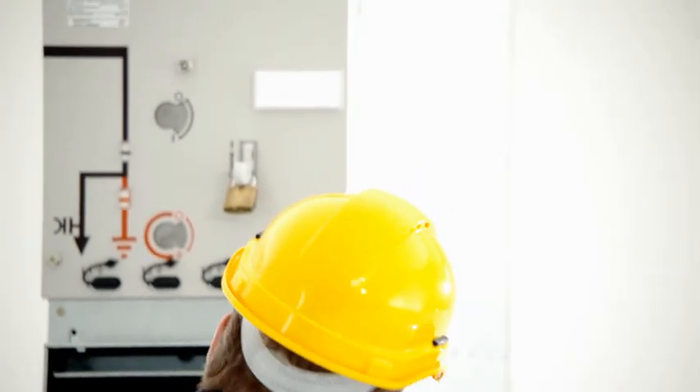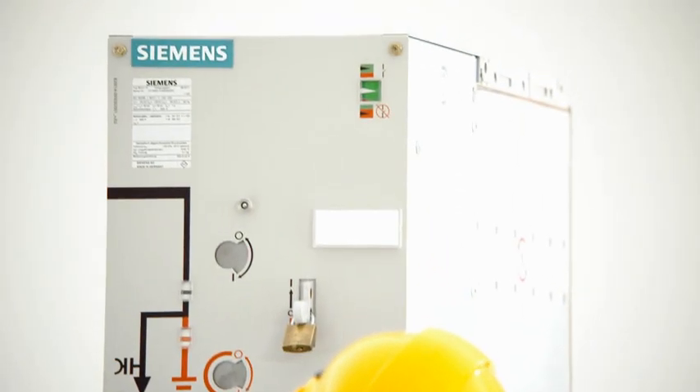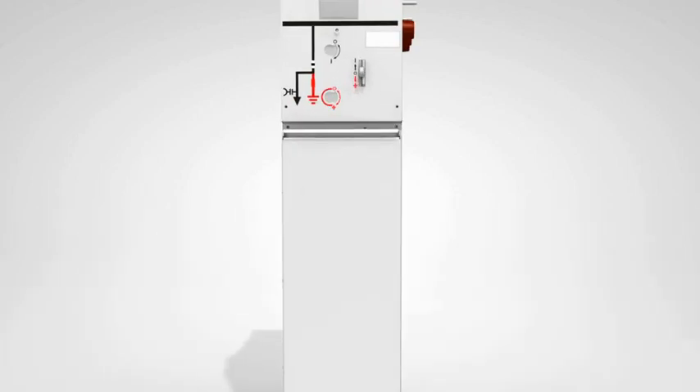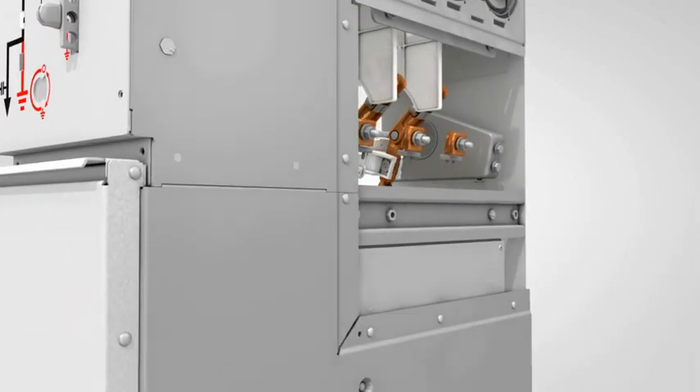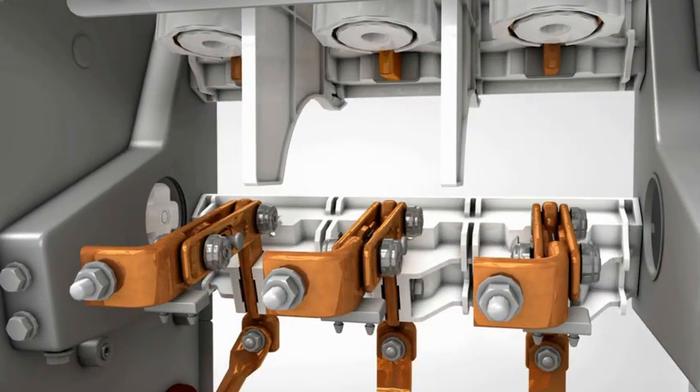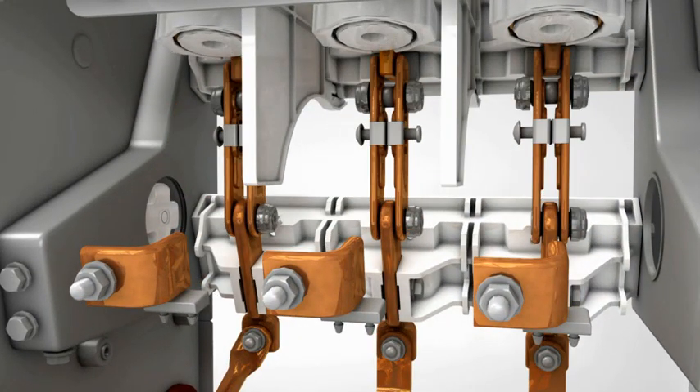Another feature of the excellent security of operation and personal safety is the three-position switch. This device combines a switch disconnector and an earthing switch. Its mechanical construction completely prevents accidental earthing when the feeder is energized.